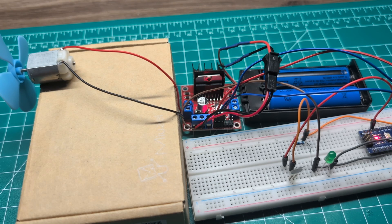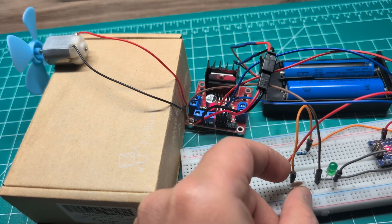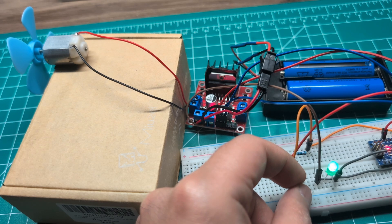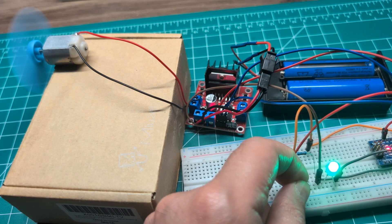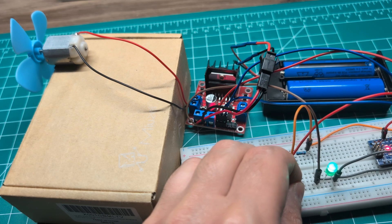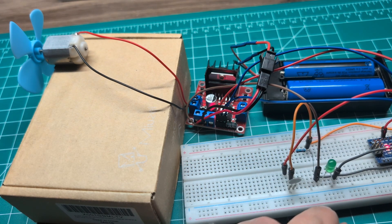Let me demo how this works. This is my pressure sensor, and the more I press on it you can see the motor starts to spin. The harder I push, the faster the motor goes — that's the idea. You can also see that on the LED.